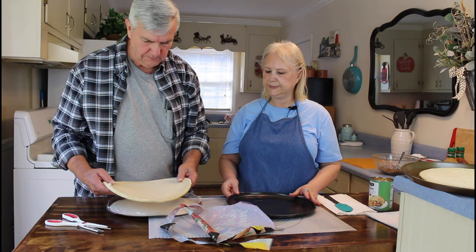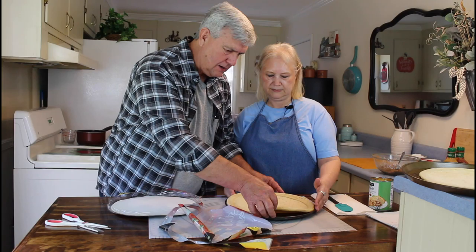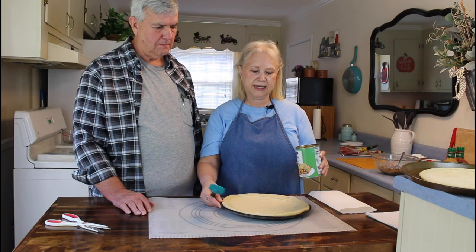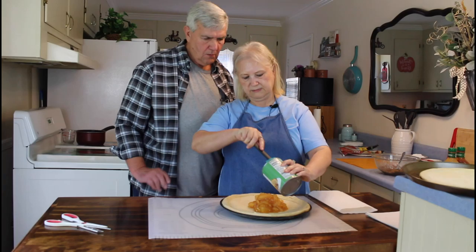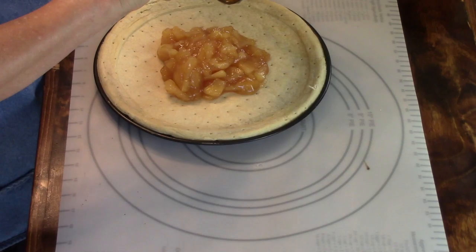Okay, get it in there nice and straight. We already cut the apples up inside the can, so I'm going to put them on the pizza crust. I'm going to go ahead and turn the oven on and cook this pizza first because it takes a longer time to cook.